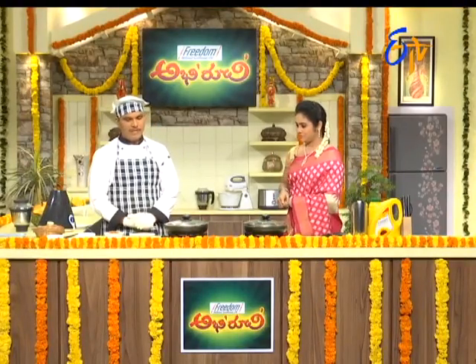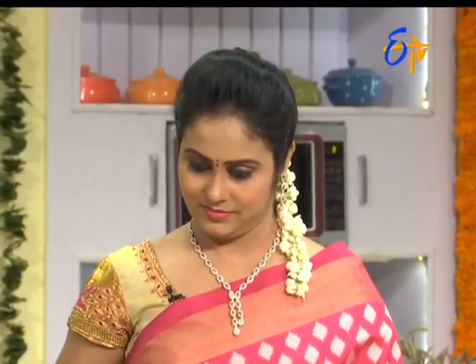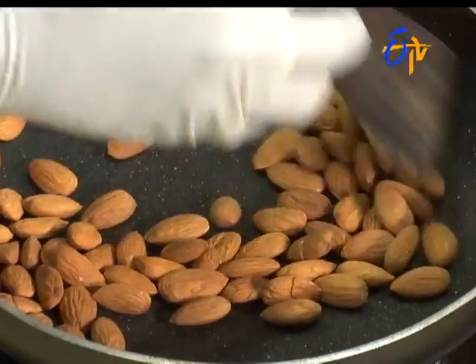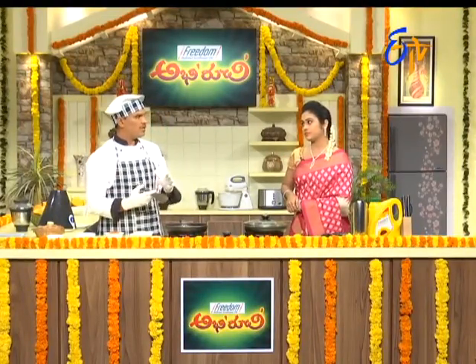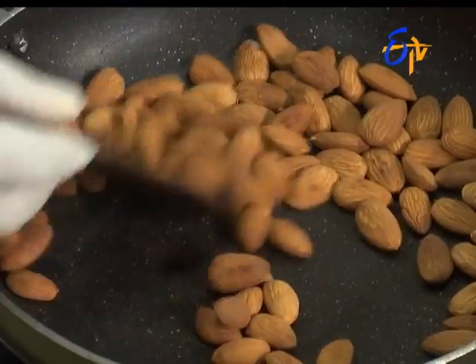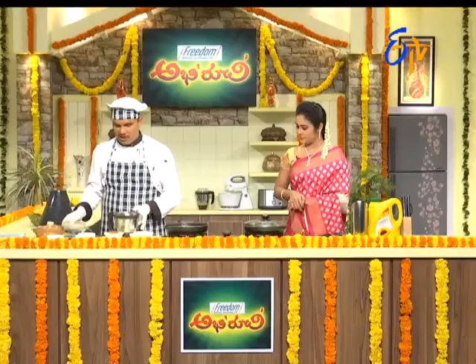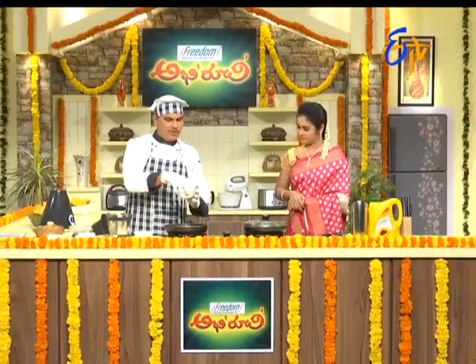Let's start with the Rajaghar Chordha. First, we will make the oats dry roast. So we can dry roast the oats. This is ready.